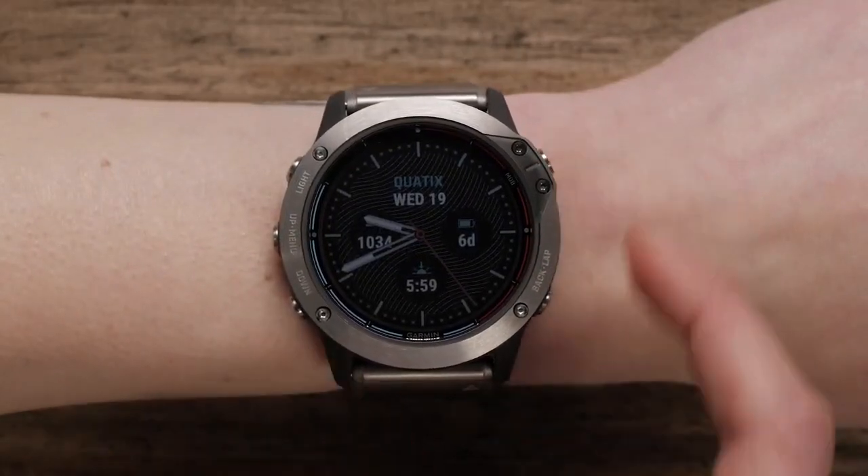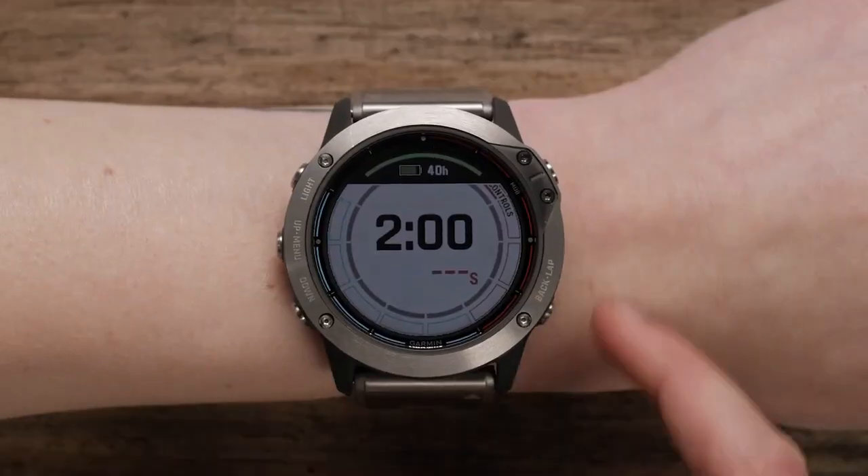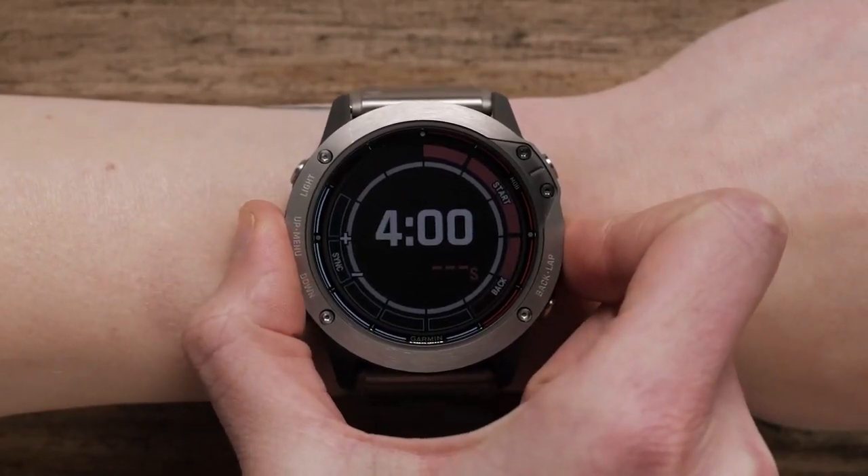Then synchronize your regatta timer. Select sail race from the race app, select start, and adjust your timer to match the official countdown.